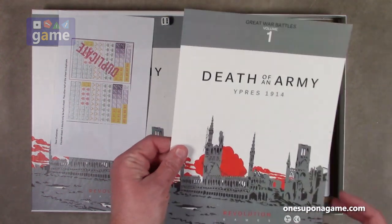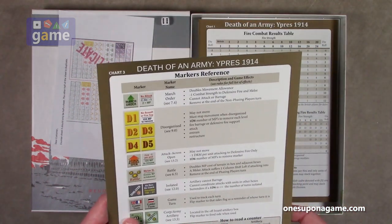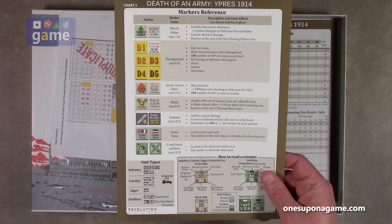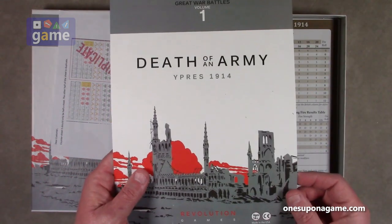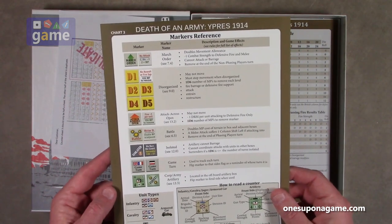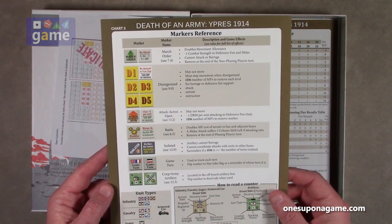We've got our Death of an Army marker reference, and if you get the poly bag version this would be your cover, as opposed to the box version. This shows you what all the different markers do, which we will see shortly.